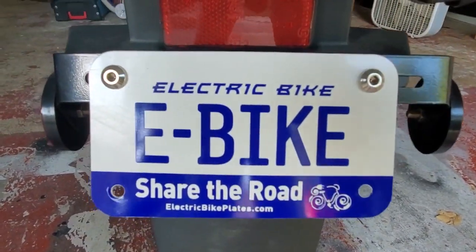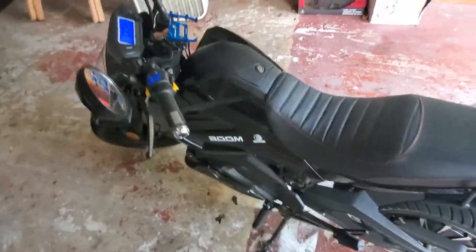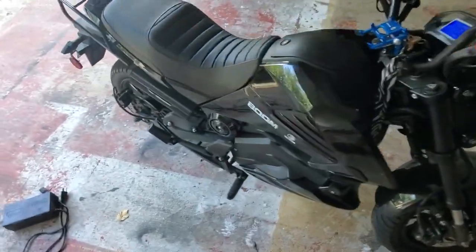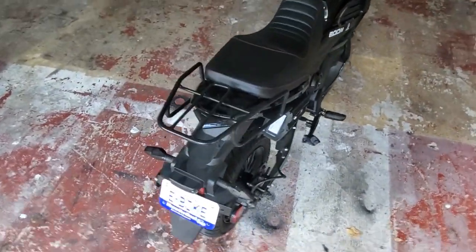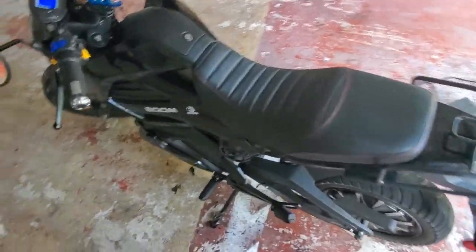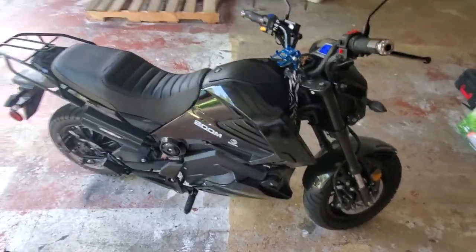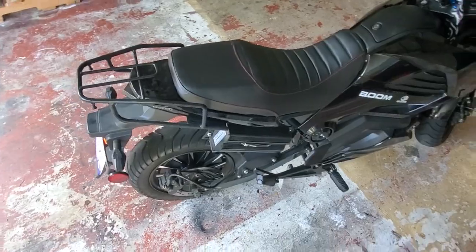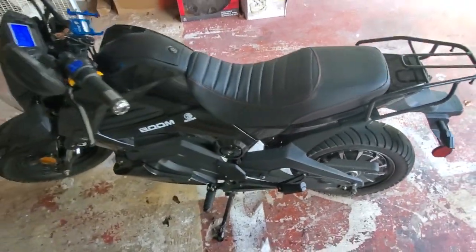Share the road, be responsible. Depending on your local bike laws, I spoke with a couple of law enforcement around here — I'm located in Houston, Texas — and from what they say, you can't really ride this on the street. If you do, be responsible, get a helmet, ride on the side of the road. If you must get on the sidewalk, I would not recommend it, depending on what kind of law enforcement you have in your area.